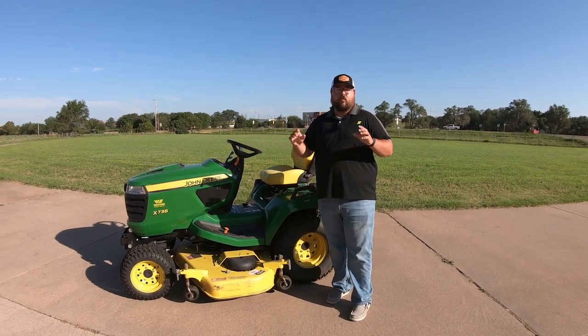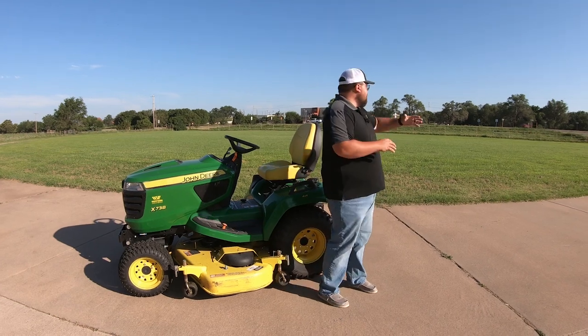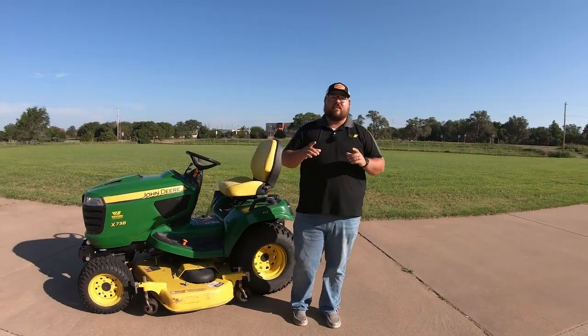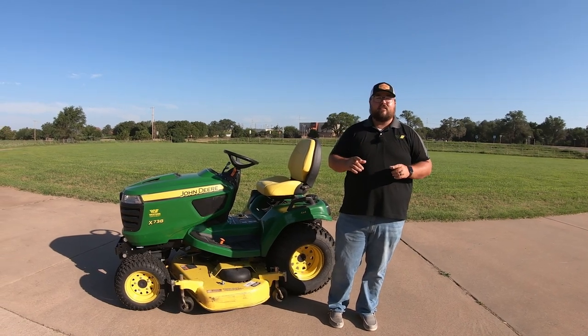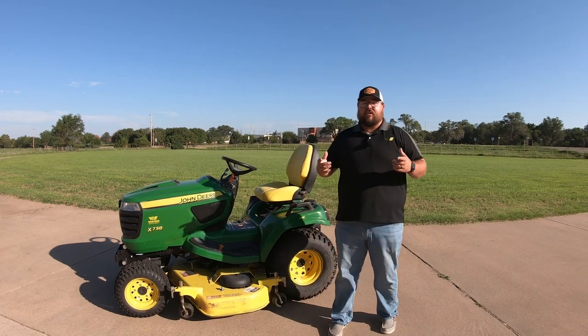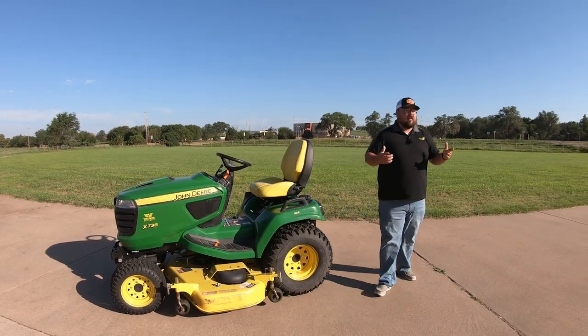It's also going to have power steering on it and it is going to be four-wheel drive. Now the four-wheel drive is not going to be a big deal as you can see with this flat amount of ground that we're mowing, but the power steering could add to the time of this mower because it's going to be a lot easier to make those turns and you can make them a little bit tighter.